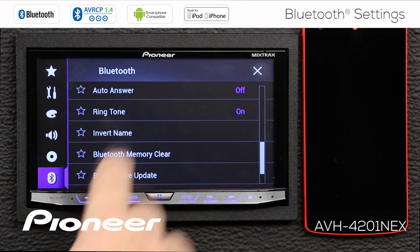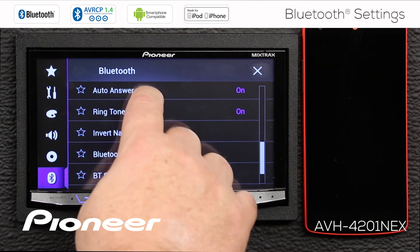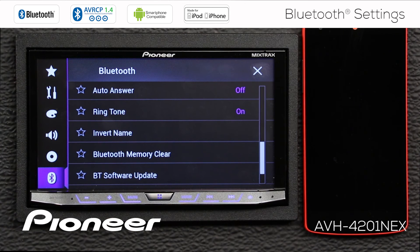The next thing we see is Auto Answer, and right now Auto Answer is switched off. You can switch Auto Answer on if you want to, and that means the head unit will automatically connect your phone call when a call comes in. Most of the time, I like to check the caller ID to see if I want to answer before picking up. So I'm going to leave Auto Answer switched off.